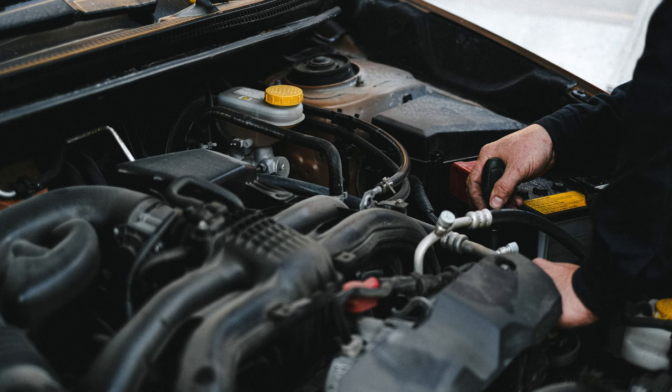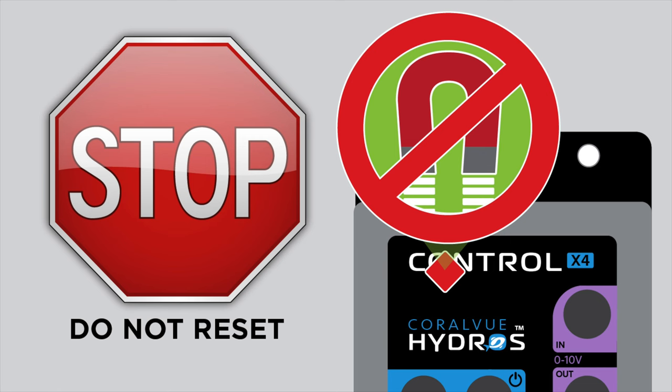But before we get started, the last thing you want to do is to reset the Hydros device. That would be like rebuilding a car engine to fix a faulty spark plug. Resetting the Hydros should be the last resort.